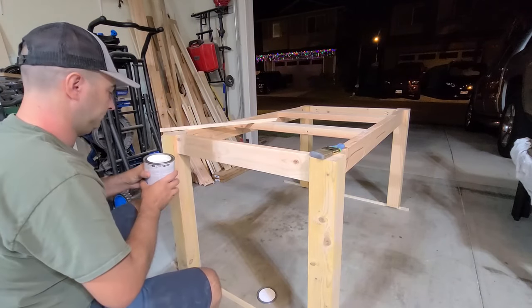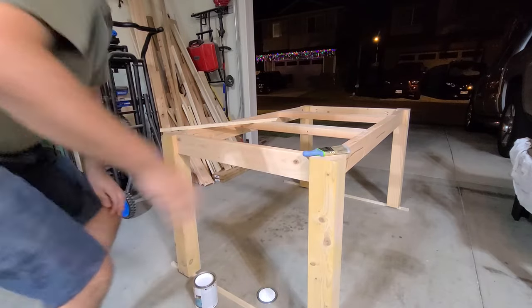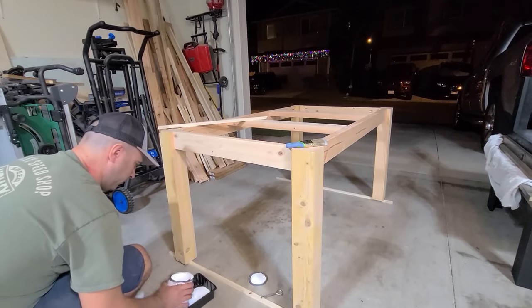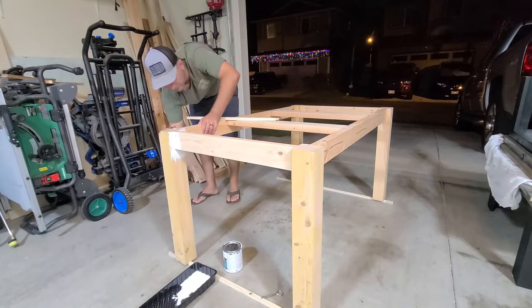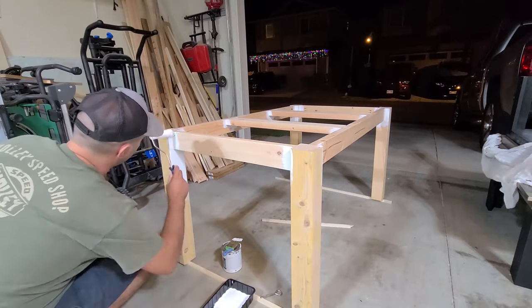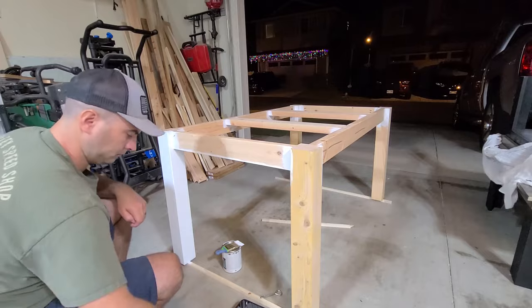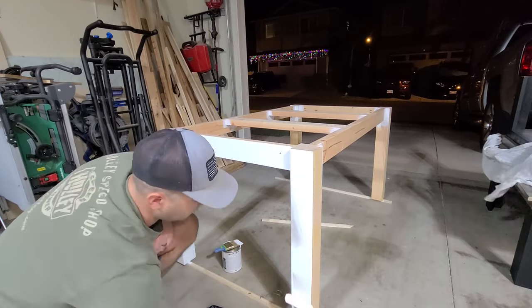On to painting the base. The first thing you want to do is cut in with a nice angle bristle brush. To cut in, you're going to paint all of the corners with your bristle brush, then follow that up with a roller. Basically when you cut in, you're painting the spots where the roller cannot physically reach because of the radius of the roller. After you've cut in all the corners and the bottom of the feet as well, grab a four-inch roller and apply your first coat of paint on the entire base. I ended up applying three coats of paint to the base.